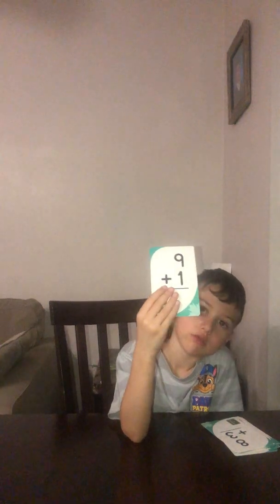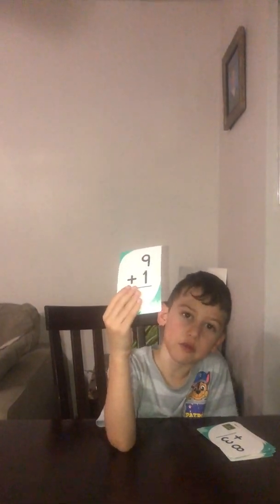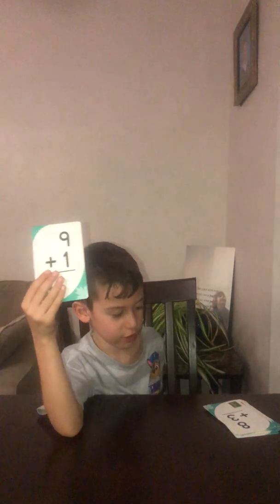What is 8 plus 9 plus 1? It's so easy for you — if you don't know it, that means you're a baby. Okay, 5 seconds: 5, 4, 3, 2, 1, 0. And the answer is 10. You know that number.